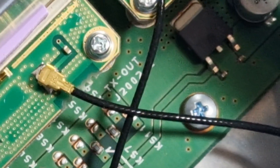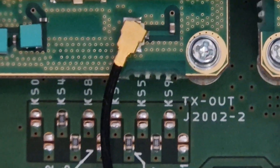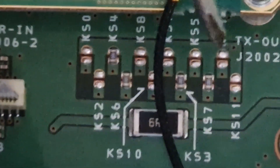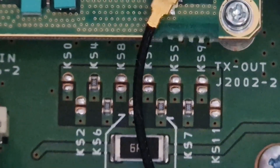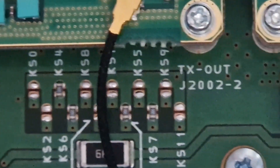There it is there — just here, I'm trying to keep still. To the left of KS9. All you have to do is bridge them.